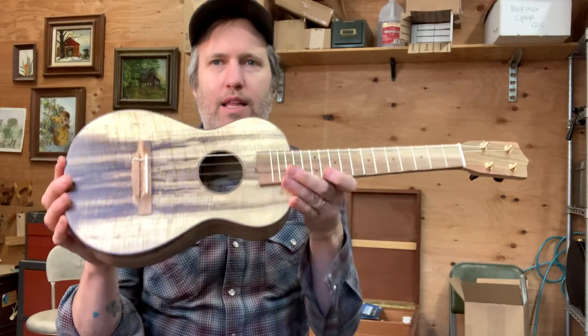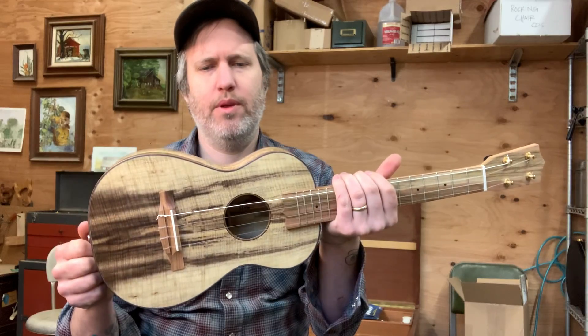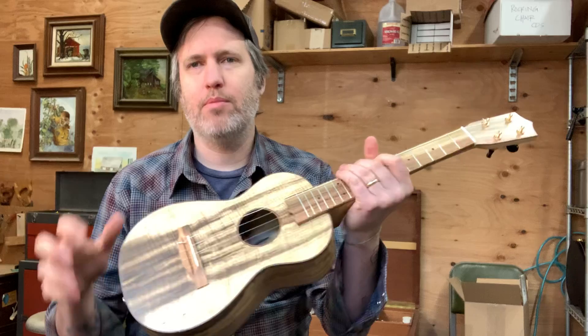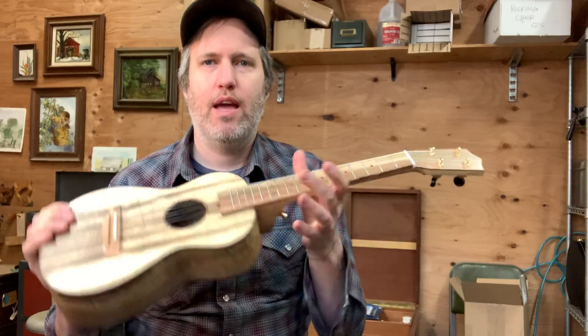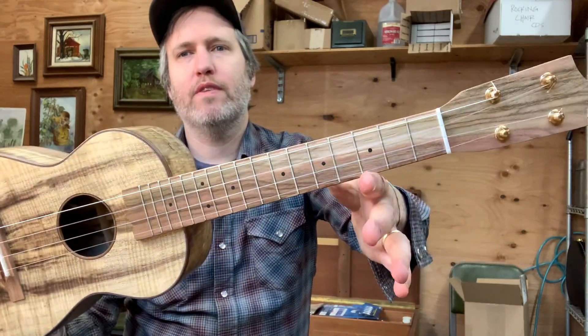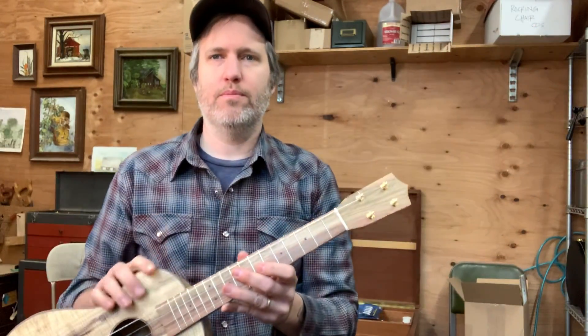I've also been interested lately in how a ukulele has to be really lightweight in order to really sing, but it also needs to be stable and stout. So it's been fun recently to imagine places where you can add or take away mass in the design to have it be balanced in your lap and produce a balanced tone. This is a good example of it, I think. So yeah, 479 ready to go. Cheers!